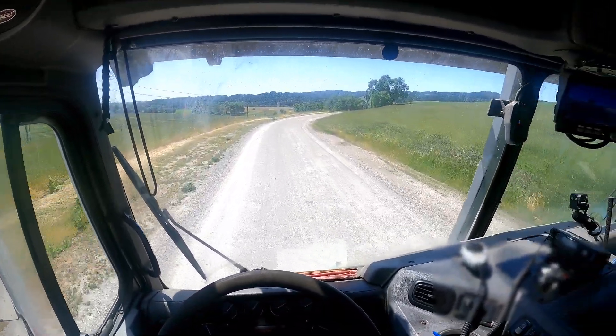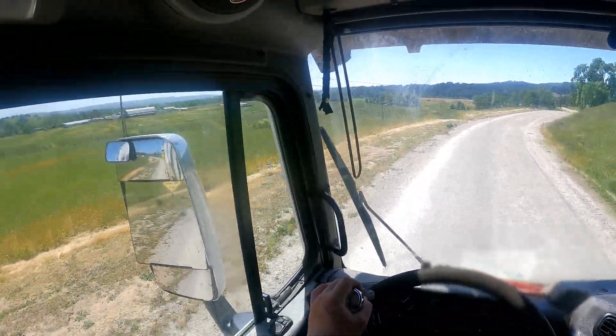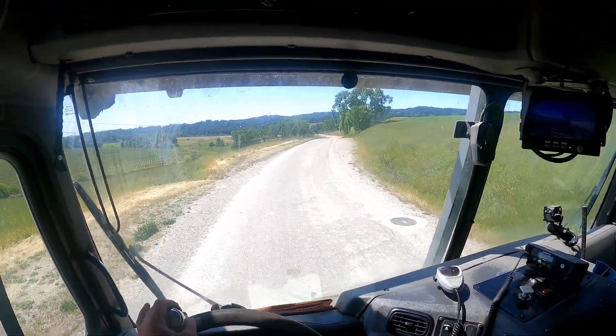Sorry if I have the windows up — I'm not down — so you can't hear the truck, but it's just hot today. I have the AC on full blast right now.